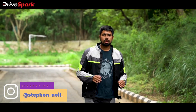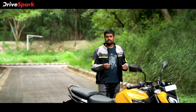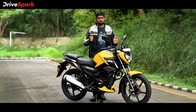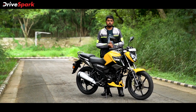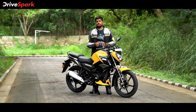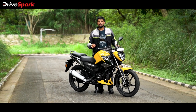TVS Motor Company is no stranger to the commuter motorcycle segment in India. With bikes like the Star City, Victor, and to an extent even the Fierro, TVS had in the past cemented its place as one of the best in the commuter motorcycle segment in India. Now, TVS has developed a new premium commuter motorcycle — it's brand new and is a global motorcycle. Hello and welcome to Drivespark, I'm Stephen Neal and this is the new TVS Raider. It marks TVS's return to the 125cc segment and we are here at the company's facility in Hosur to find out what it's all about.